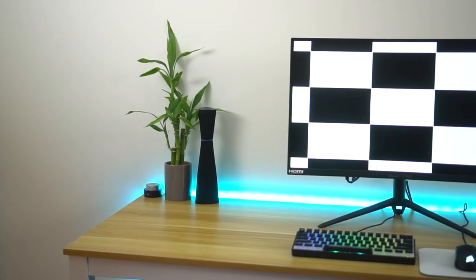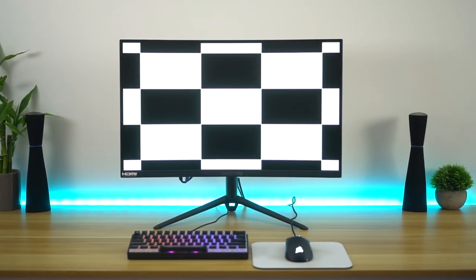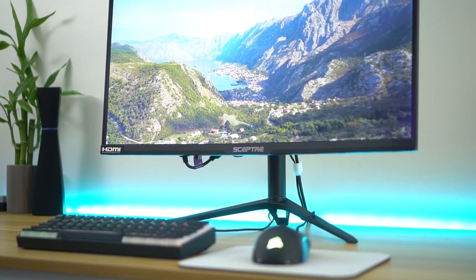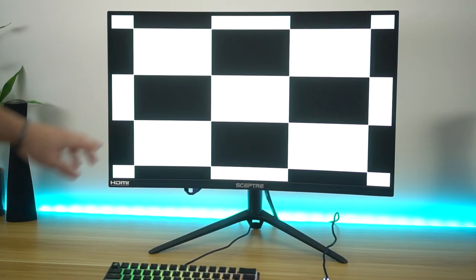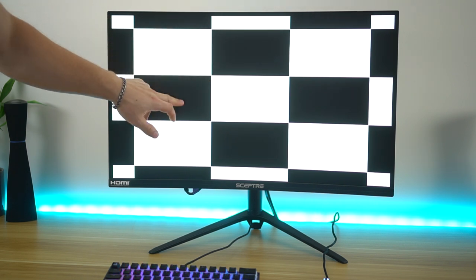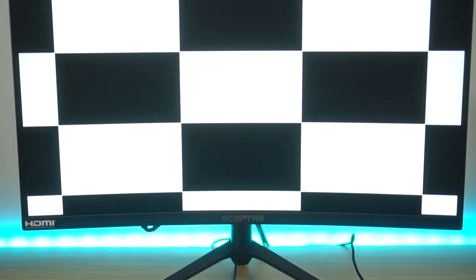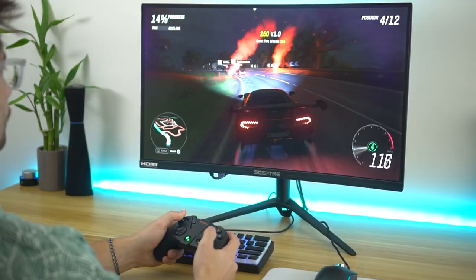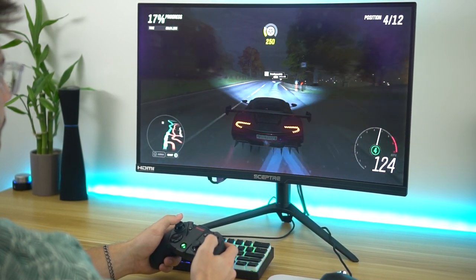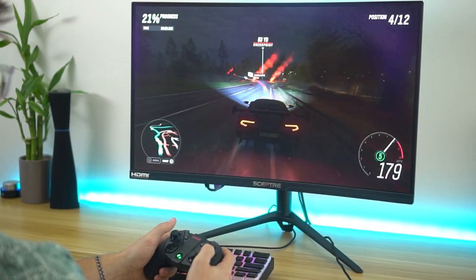The contrast ratio might be a huge reason why you're looking at this VA panel rather than something like an IPS. Typical IPS panels are gonna be about 1000:1 contrast ratio, while typical VA panels are pretty much 3000:1. This one bumps it up to 4000:1. We've seen VA panels go 5000:1 or 6000:1, but 4000:1 is quite good. You're gonna get really deep blacks. Compare it side by side to an OLED and it's not gonna be OLED-level deep blacks, but when you're in a dark room it's gonna seem really, really dark. Quite a good contrast ratio.